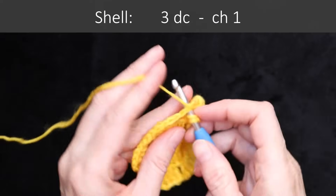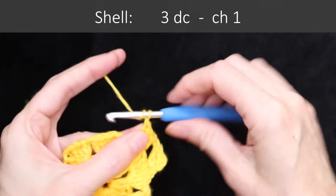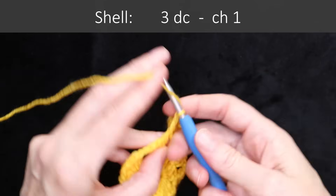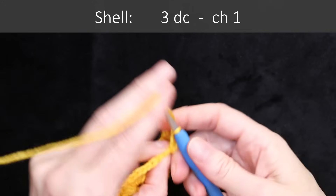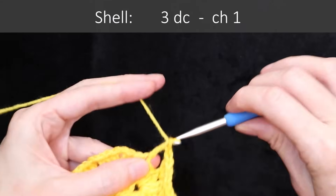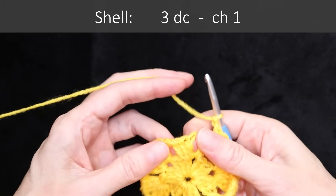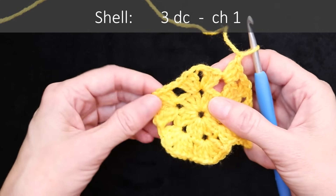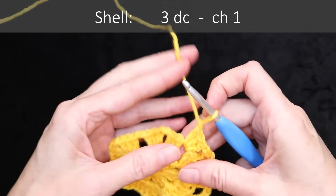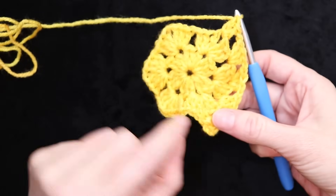Just hold that space open with your thumb and finger and two double crochets into that space. For this round we're just going to be doing one shell into each space going all the way around. Shells are three double crochets with a chain one in between: shell, chain one, shell, chain one, all the way around into every space. Our next space has three double crochets waiting, and a chain one. Then in the center of that increase, where that chain one is, another three double crochets with a chain one. Each one of those spaces going all the way around — including in the center of the increases — is going to get a shell.